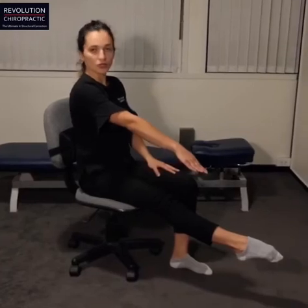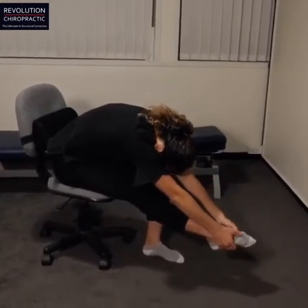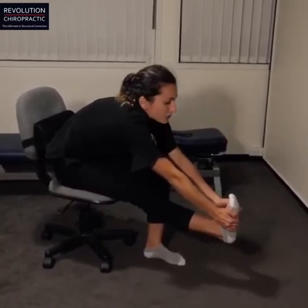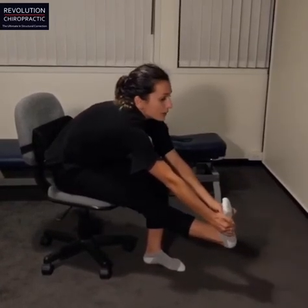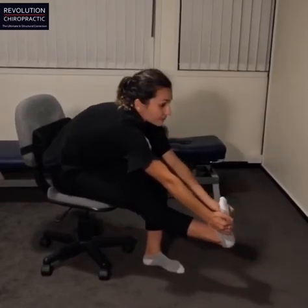Bring your leg out and extend your toes, point your toes away from you, round your back and your neck, and try to reach for your foot. Bring your foot back with your hands and bring your head back as well. Keep repeating this about ten times on each leg. We'll see you guys tomorrow for the third one.